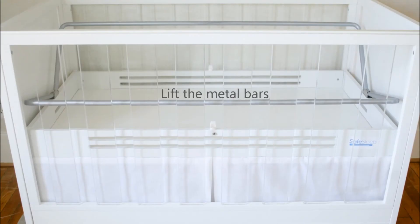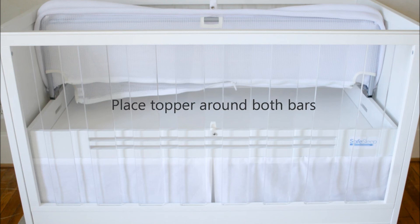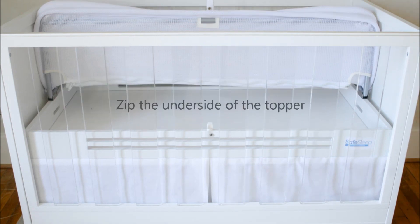Lift the metal bars. Place topper around both bars. Zip the underside of the topper.